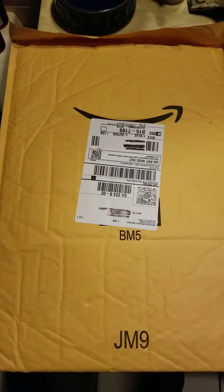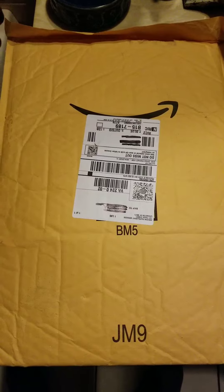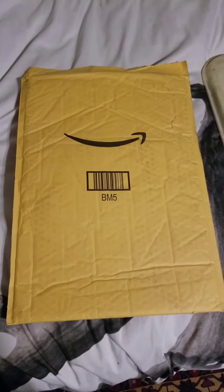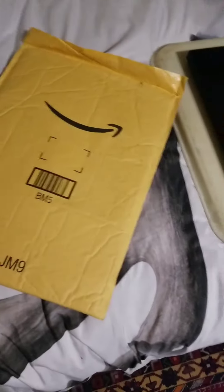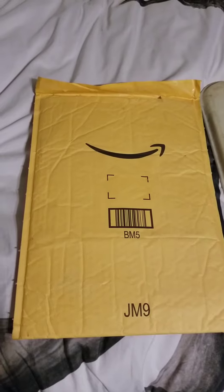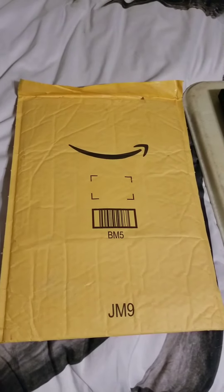What we do is we heat up the hairdryer and play it over the label a little bit, and the label will peel right off. After you get the label peeled off, you're left with a nice great big envelope with nothing on it except for an Amazon logo, and then you just slide your laptop right in it.